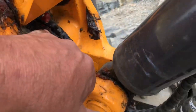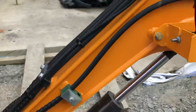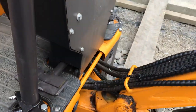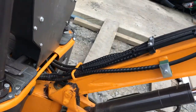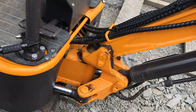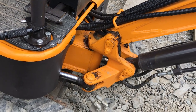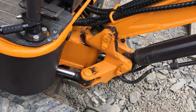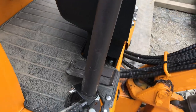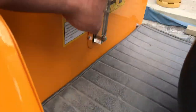I've changed one to a 45-degree type underneath there — normal type — because the problem with the original ones, although they work okay, it's a two or three-handed job: one to pump the grease, which usually needs two hands unless you've got an electric one, and another to hold the needle in there.